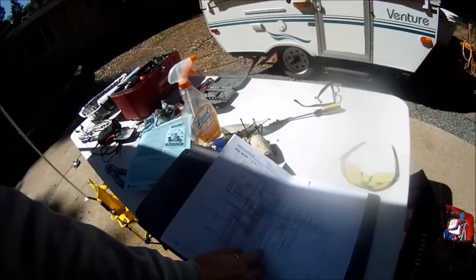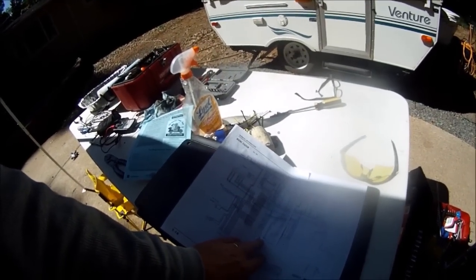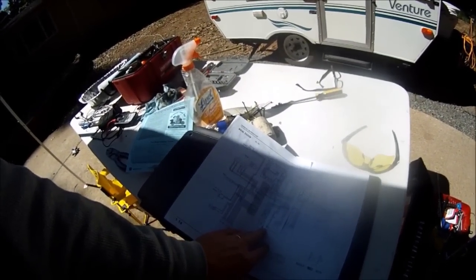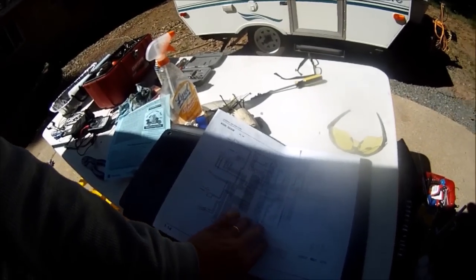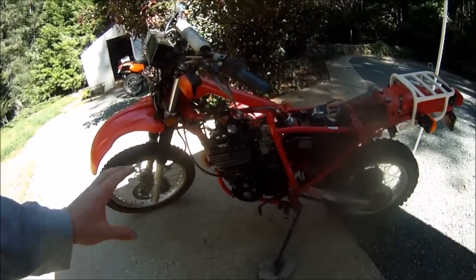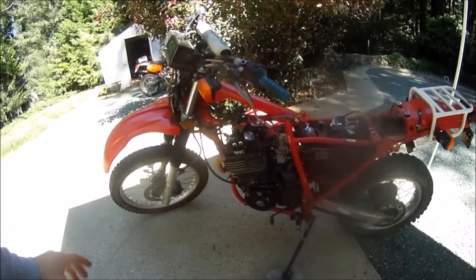All of this can be gleaned from the original 1983 service manual wiring diagram schematic, and all the colors on this wiring diagram hold true to the actual bike. This bike has only 6,000 miles, so the electrical system has not been too chopped up yet.